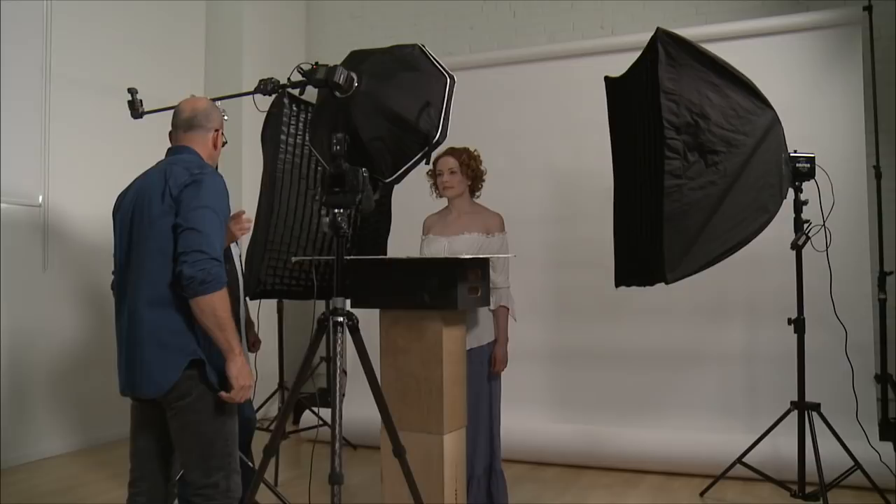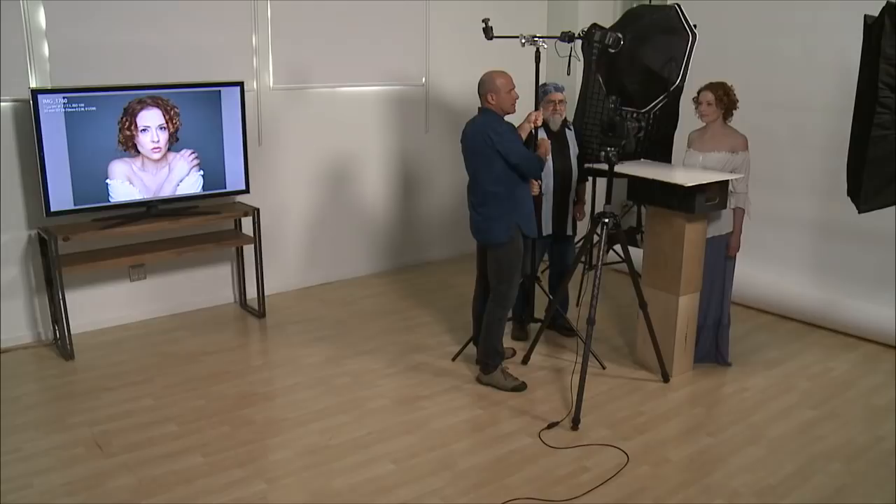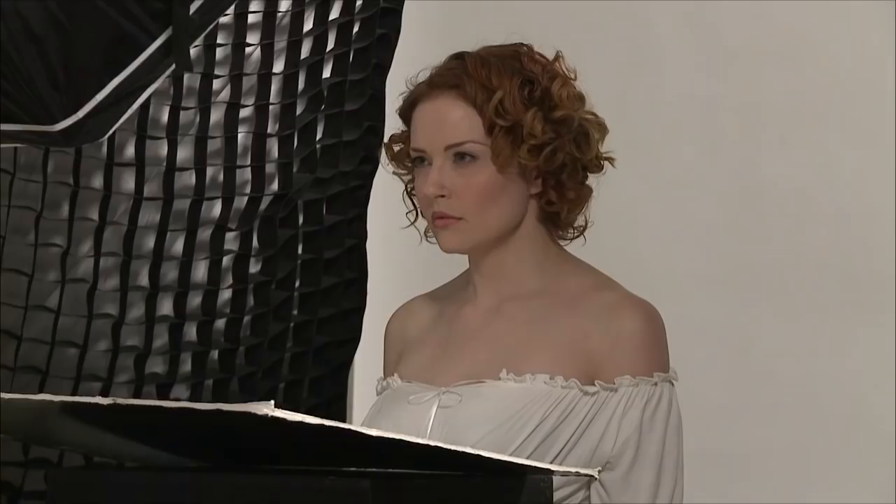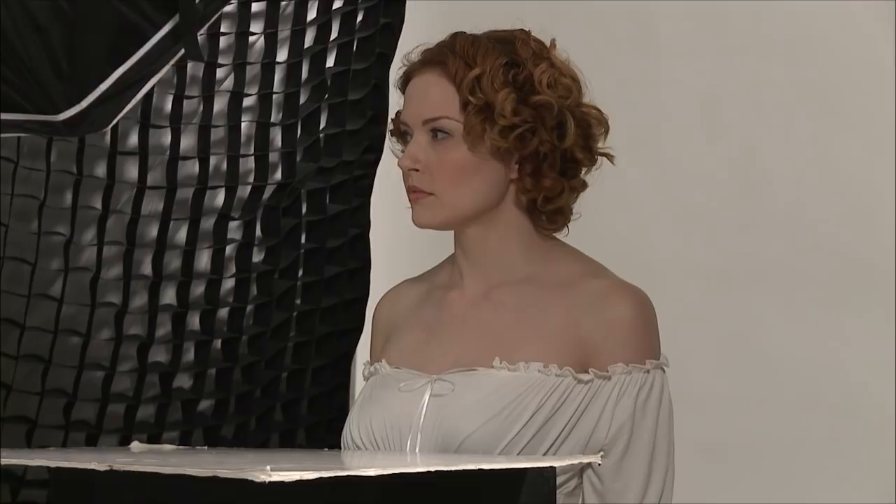So now we're going to do my three-light setup, but I want to have the wrap just show the glow. Let me do this — let's go back up, right on the lens, and I'm going to back it up a little bit here. Let's see what we got. One, two, three. I went down way too low with this — way too low.